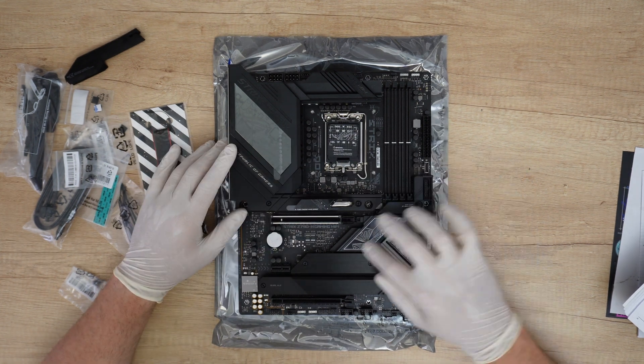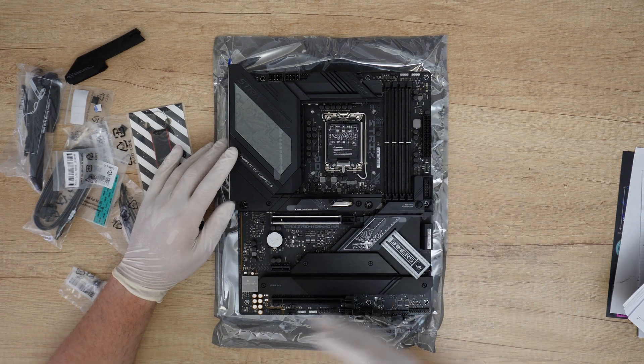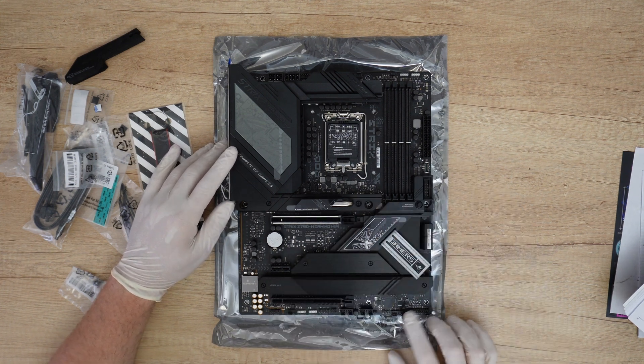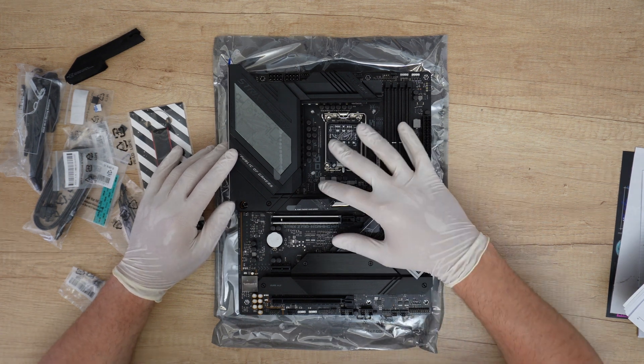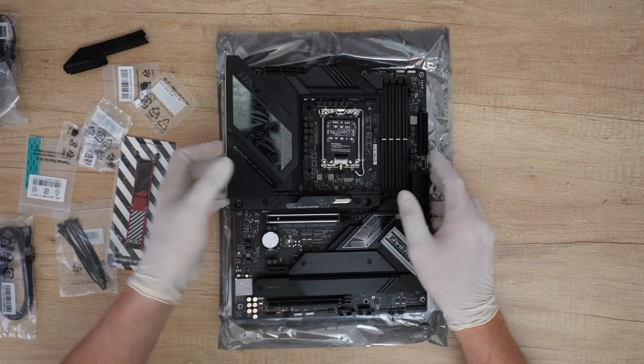It looks great. Another chipset heatsink here, and we have in many areas five 4-pin chassis fan headers. Here we have the I/O panel header. Now let's check the back.